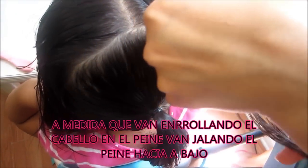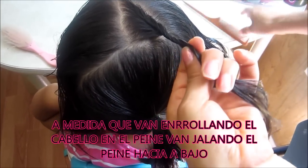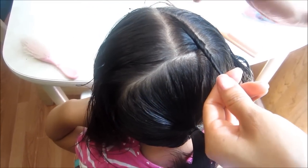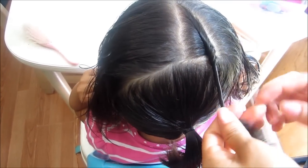Así, y así es como van a quedar estos churritos. Es fácil con el peine porque así se agarran desde acá, desde el inicio, desde el punto de acá se empieza a mirar. Pero igual ahorita les voy a explicar si no lo pueden hacer con el peine.